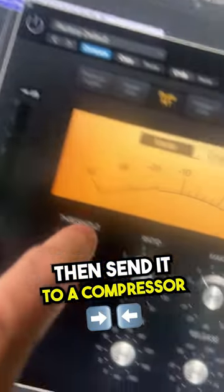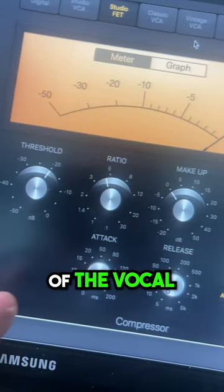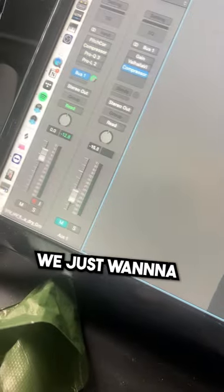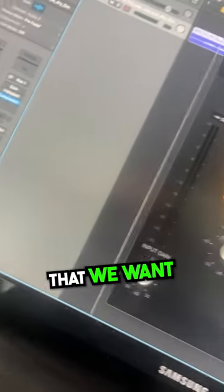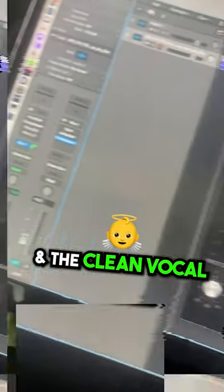Then send it to a compressor. What we want to do here is make a parallel of the vocal. So we go for a heavy attack, heavy release. We just want to blend in the amount of vocal that we want from the heavily compressed vocal and the clean vocal. It sounds like this.